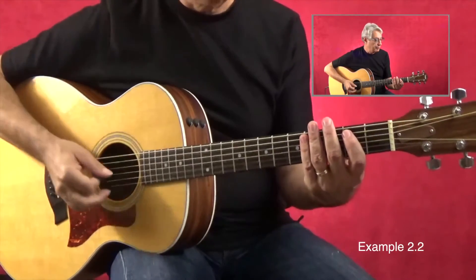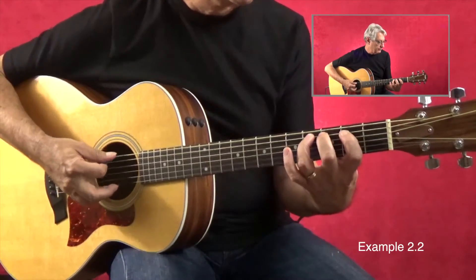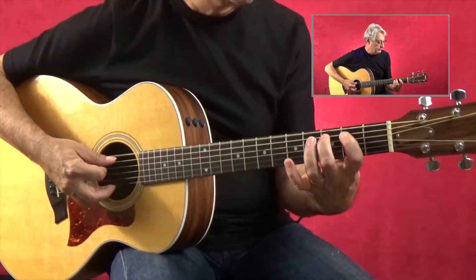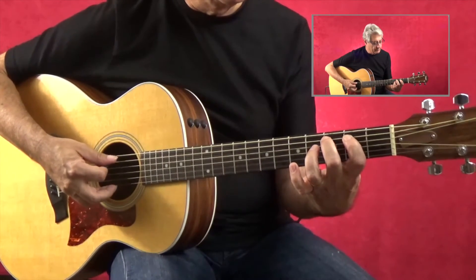This one sounds like this. One, two, three, four. Play that, get comfortable with it, and even move it up in tempo and have fun with it.